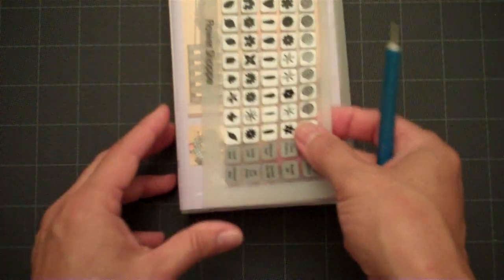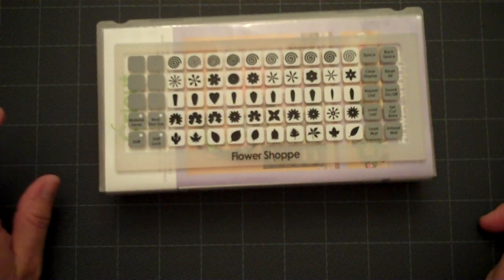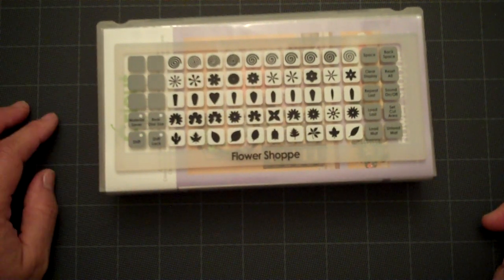The cartridge that I used for this is the Flower Shop cartridge, and I'm going to go ahead and point out the images that I cut to make this poinsettia flower.